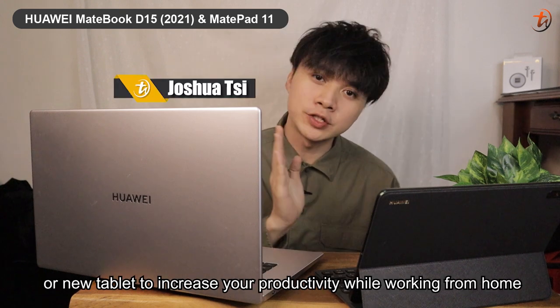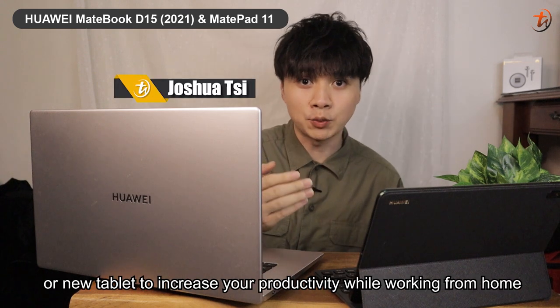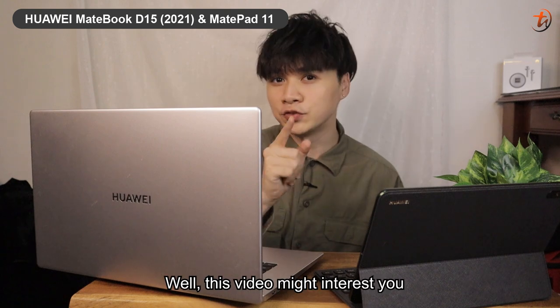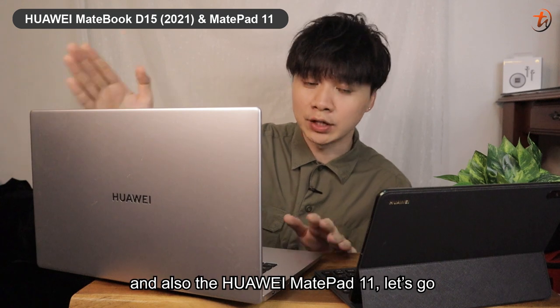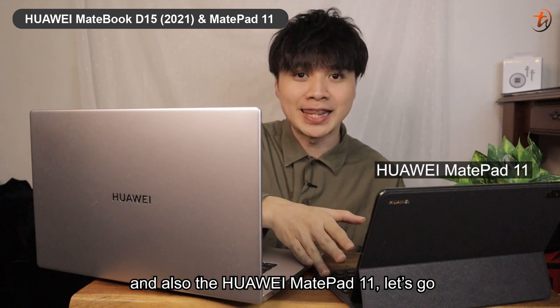If you're looking for a new laptop or new tablet to increase your productivity while working from home, this video might interest you. We're looking at the new Huawei MateBook D15 2021 and also the Huawei MatePad 11.